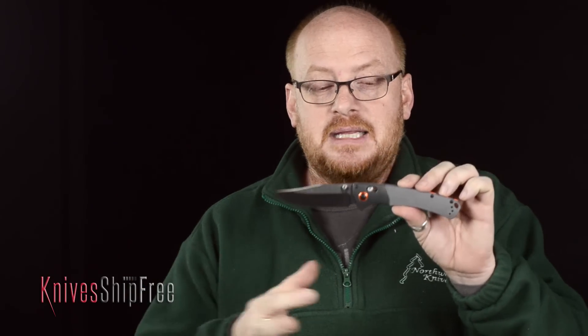First of all, it is in the Hunt series, and the Hunt series is Benchmade's series of knives that were designed for sportsmen. Now, they don't differ in any way, quality or otherwise, other than the designation of the profile. So if you like it, it's a Benchmade — buy it.